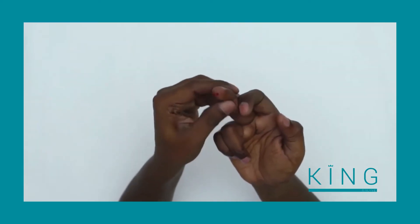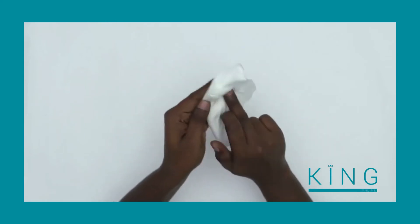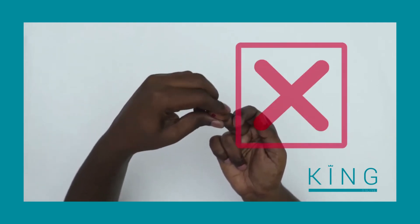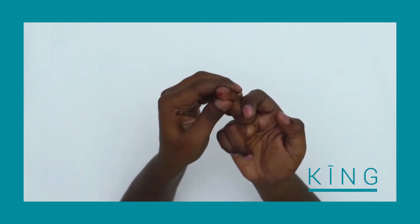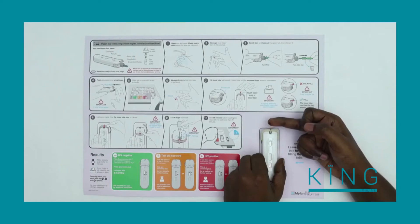If the tube is not full, squeeze your finger again behind the prick site. If you're having trouble filling the tube or blood has smeared on your finger, take a moment and wipe your finger clean. Do not pinch your finger in front or to the side of the prick site, as this will reduce blood flow. Instead, firmly squeeze your finger behind the prick site to get more blood and touch the blood to the tip of the tube.